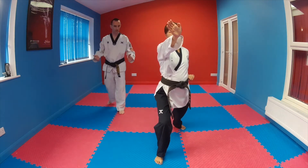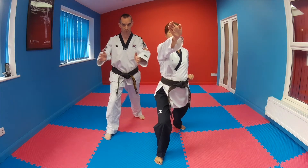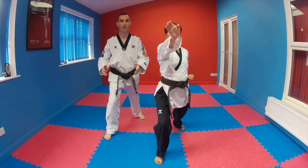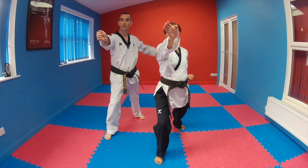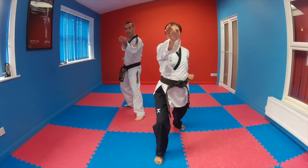Then we're moving backwards. We came forward in a nice narrow front stance, pushing your core forwards. Now we're going to go backwards in back stance and make a knife hand middle block. Before we start moving back, prepare that hand, then step back in back stance and land that block at the same time as your foot lands on the ground.